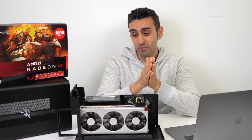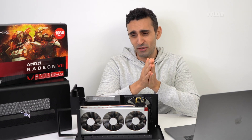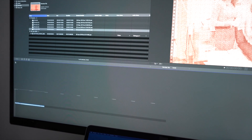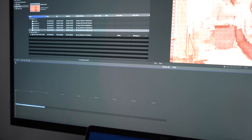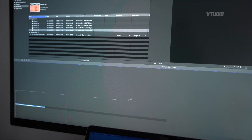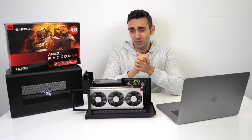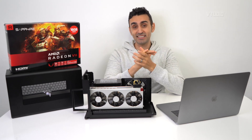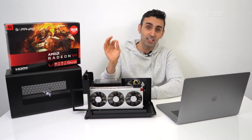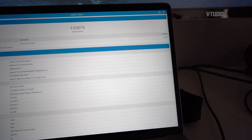On the latest Catalina beta, there are some issues — Final Cut Pro doesn't even work properly in that version, so don't install the very latest update. In the latest Catalina I did get a performance improvement, going from 145,000 to 155,000 in our Geekbench compute score.